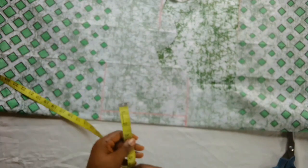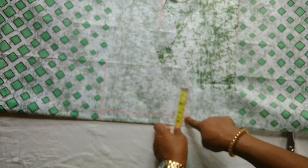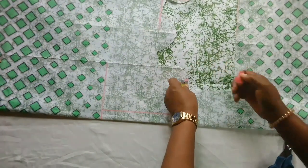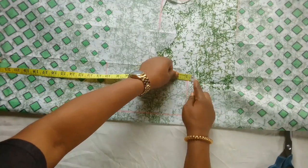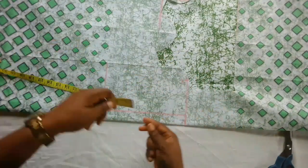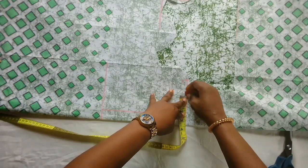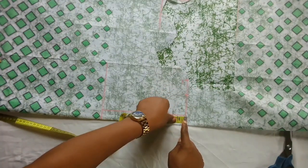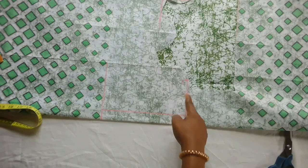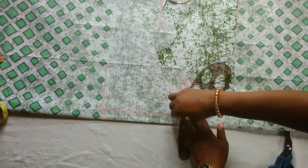On this side I will insert the shoulder measurement which is four inches — remember everything will stop at this line. I have four inches and I'll come down by half inch, which is the shoulder slope. For the neck width, remember for the front we used two and a quarter. On the back neckline I'll be using half inch. I'll connect that to this point.